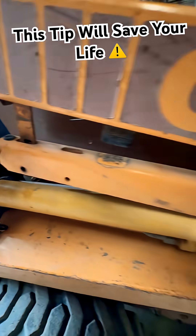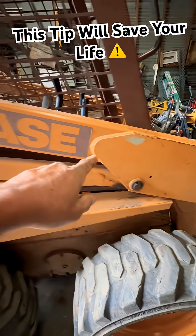I'll demonstrate right now how to use this so you can get around your machine safely without killing yourself.